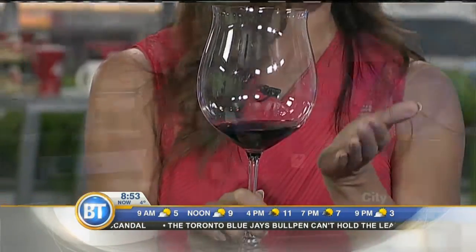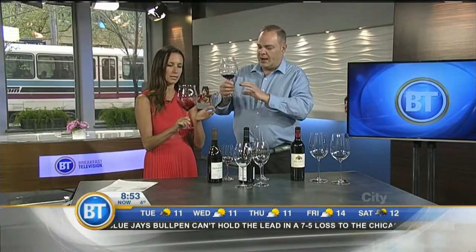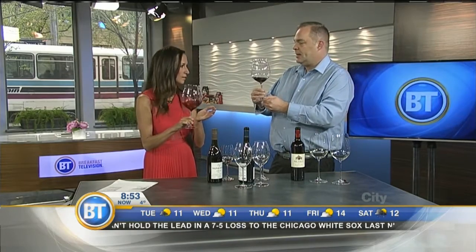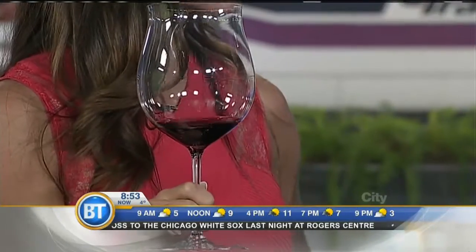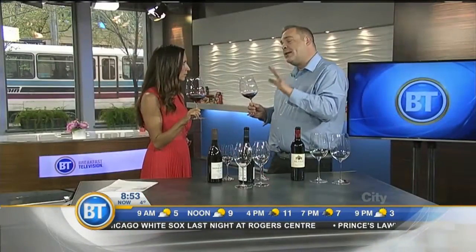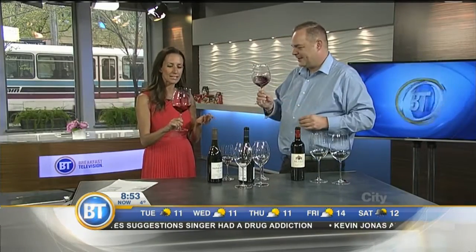With stemware, you do not touch the actual bowl of the glass — you should never touch this part unless you're washing it. That's why wine glasses have a stem. The reason you don't touch that part is you're going to change the temperature of the wine very quickly. Also, we've all been to that party where later in the night you look at the glass and you're like, 'Was I playing in a sandbox?'